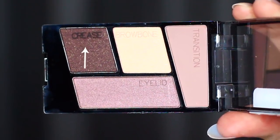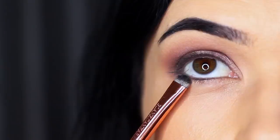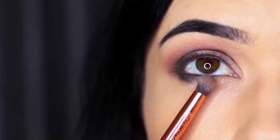Then we're going to take that crease shade again and this time apply it underneath the eye. Using that flat brush, apply it underneath on the outer third, and with the pencil brush soften this out. It's really important to keep everything nice and soft and blended.